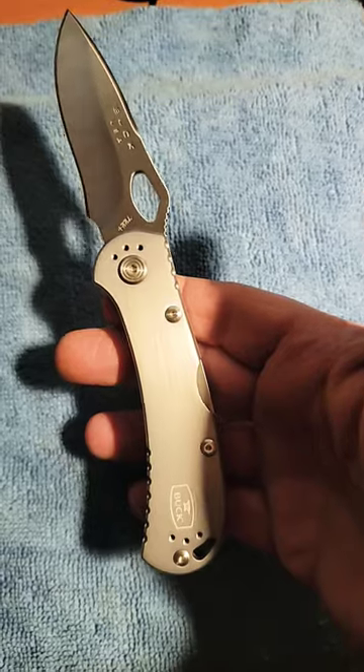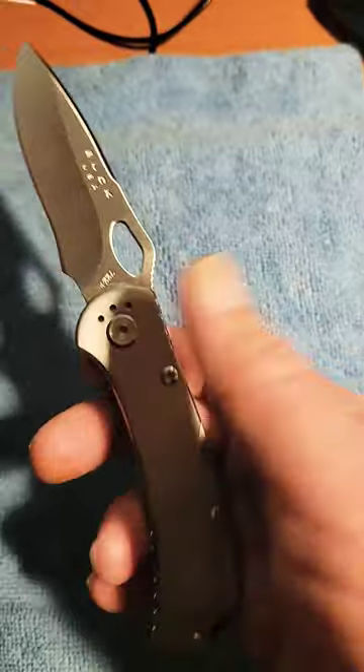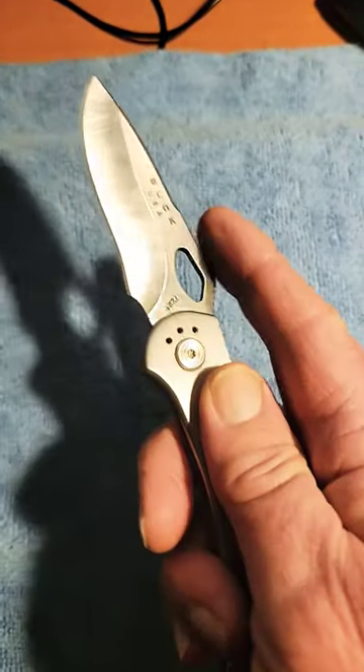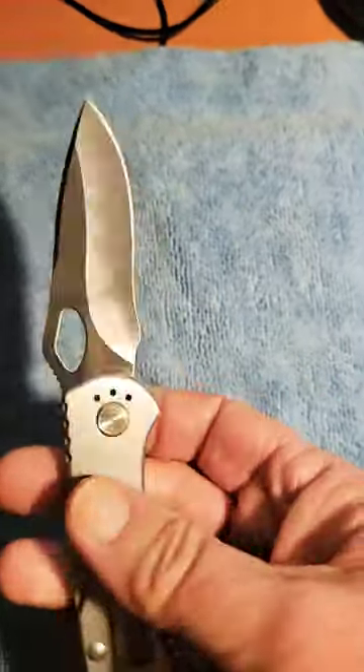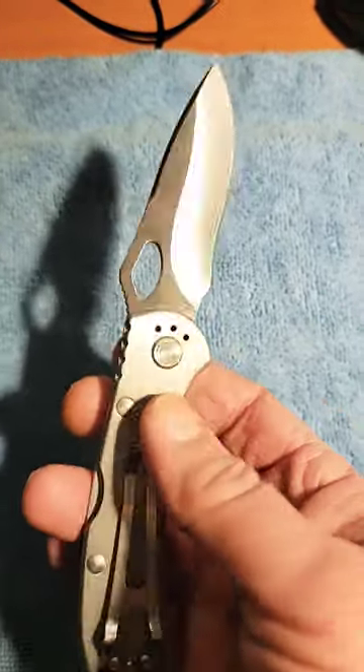Right now you can go to the Buck website and visit their custom shop. You can get this knife in different handle colors, different blade steels, serrated edges, and all kinds of other options.